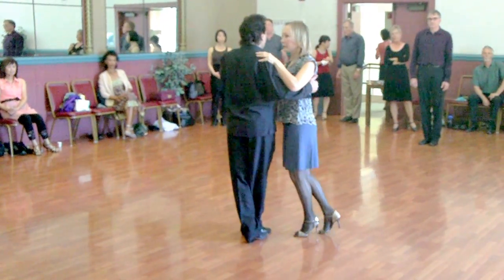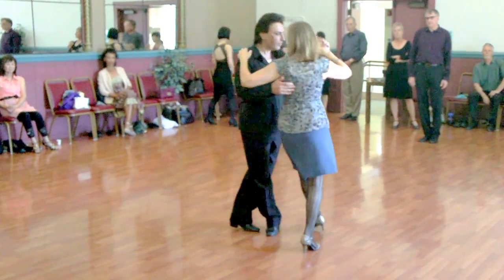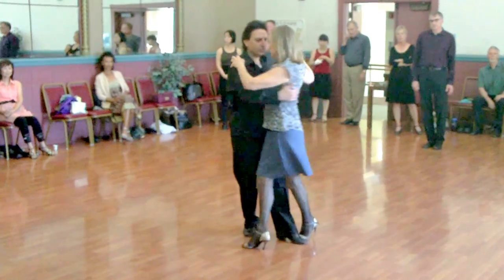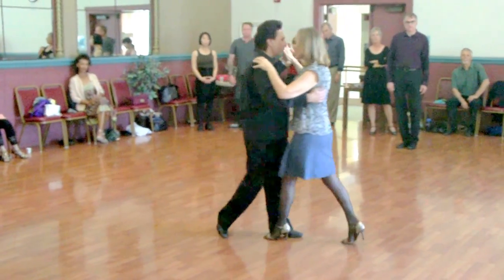We are going to do the exact same thing: first kick, second kick, three times the charge. So that's what we're going to do next week.